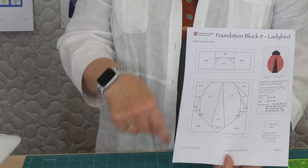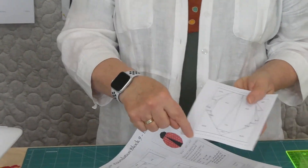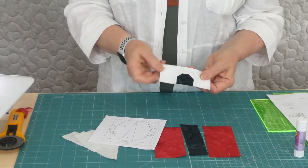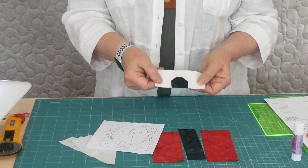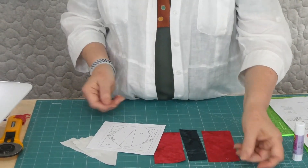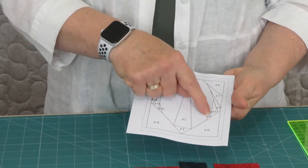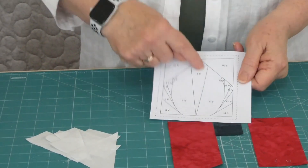We're going to roughly cut the pattern pieces out - a little bit beyond the dotted line so we can trim back to it once all the fabrics are on. I've already gone ahead and made the head - it was simply a piece of dark color, two little corners, a strip, and two side pieces. This time I'll show you the wing part, coming around to make it look a little bit rounded even though it isn't. We start with piece number A1.